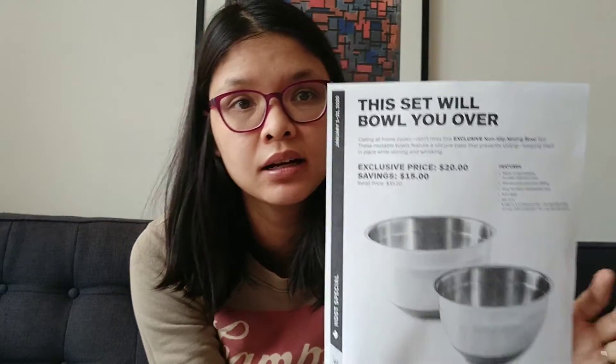First we have the host special in Canada — it looks like this. You can see here there's two mixing bowls. They retail for $35 Canadian, but if you host an Epicure cooking class you can get them for $15, a savings of $20. They're lightweight and have a non-slip base, so the bowl stays put when you're whisking or stirring — great if you're cooking with your kids.